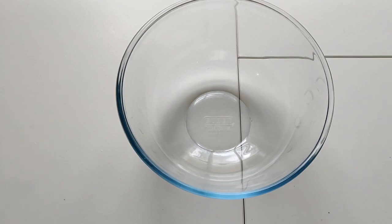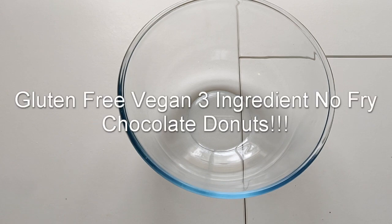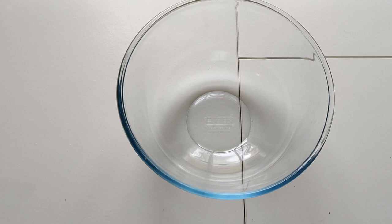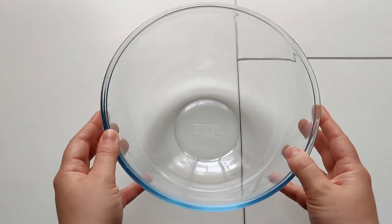Hey everybody and welcome back to my channel! As you can see from today's video, we're baking again. Today I'm going to be making gluten-free vegan no-fry chocolate doughnuts. These doughnuts are really simple to make — there's only three ingredients — and of course they're really tasty, so let's just get straight into it.